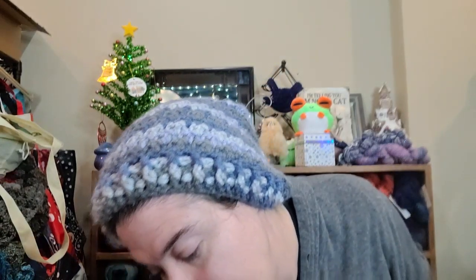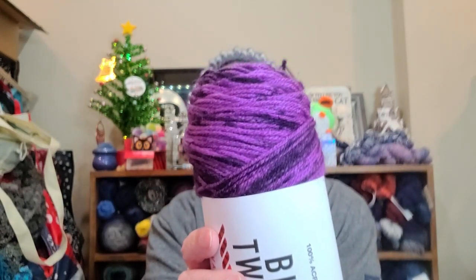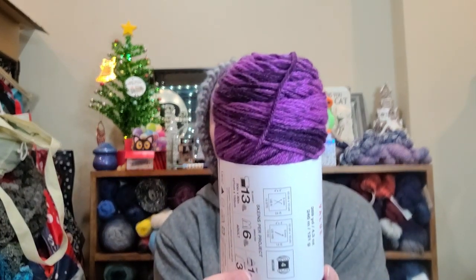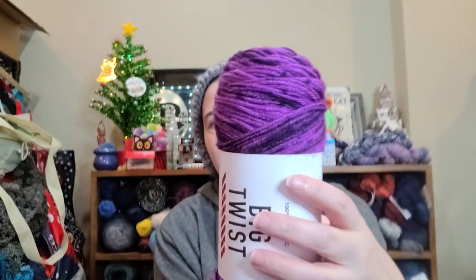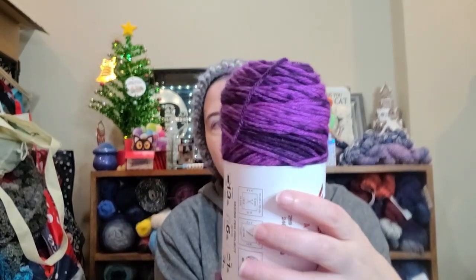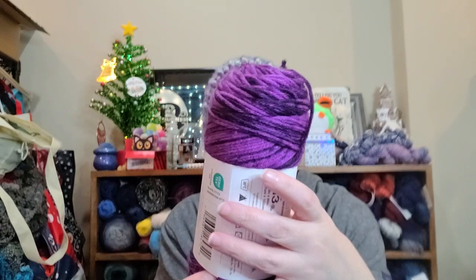Then I was walking around in the big twist section and I came across this guy and I was like, oh my gosh, I must have it. Look at how pretty that is — it already has my hair on it, it knows it wants to be mine. This is called Perplexed. It's speckles and dark bits — black speckles and dark black spots or eggplanty spots, really, really dark. So I got three of these.